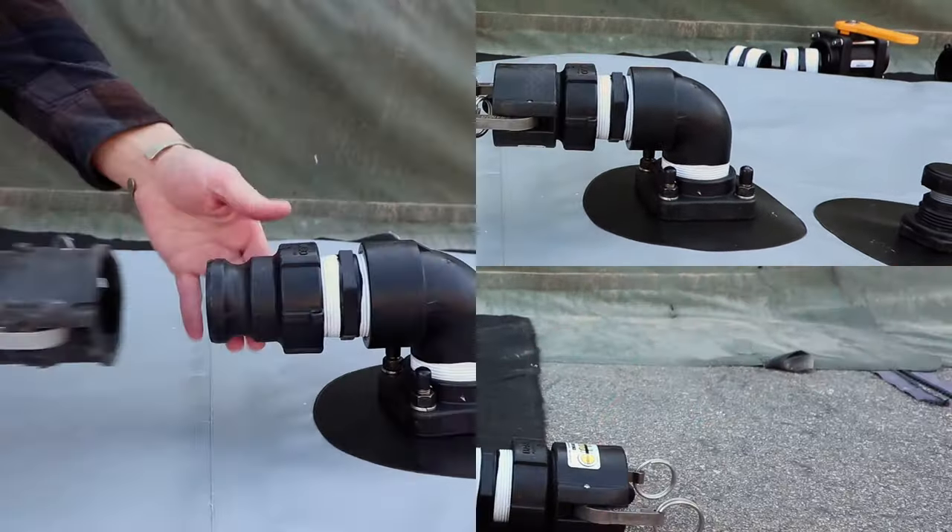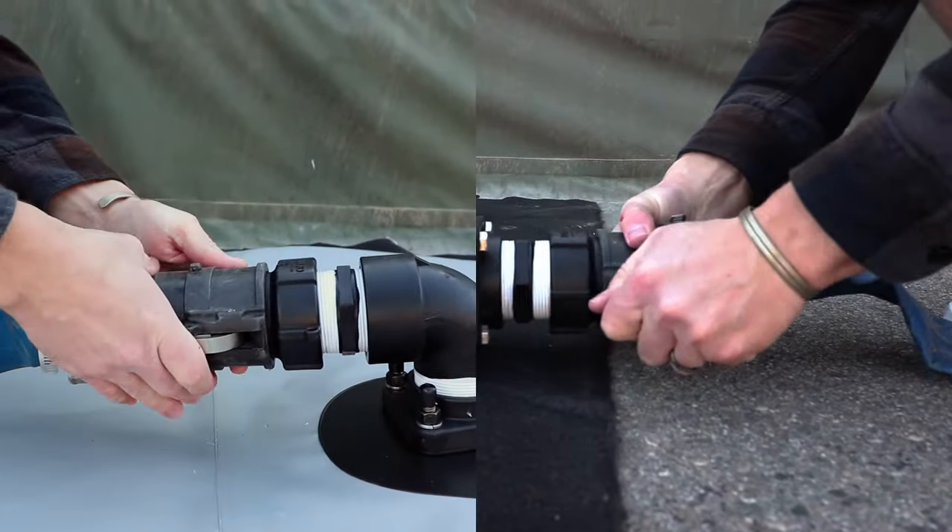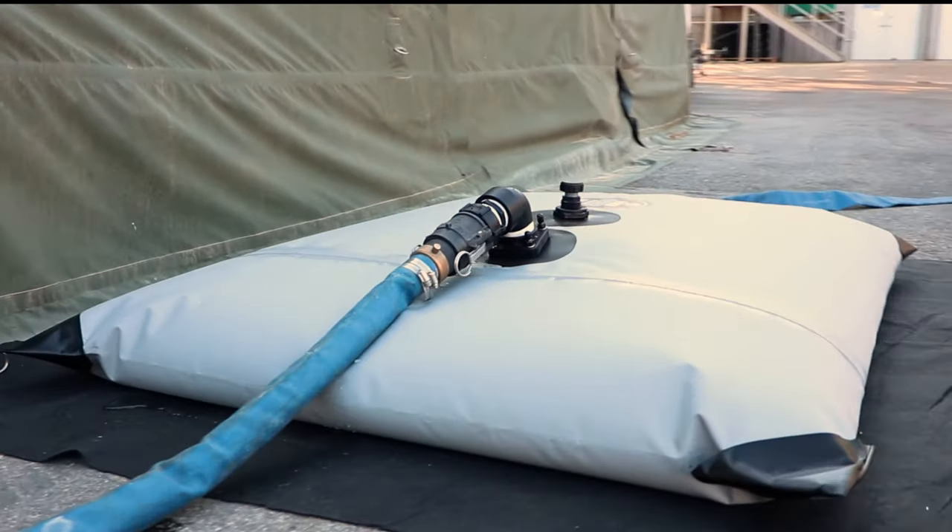After assembling the kit, your bladder tank is ready to be filled and discharged using any hose with a female 2-inch cam lock fitting. Call in to make it yours today!